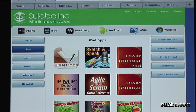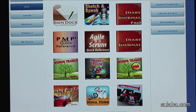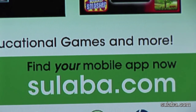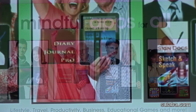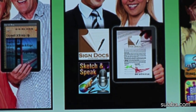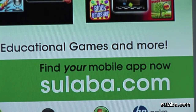You can download Sulaba Inc.'s SignDocs best-selling electronic signature iPad app at iTunes today. For more details, please visit sulaba.com. Sulaba Inc. is a true leader in mindful apps for various mobile platforms, delivering valuable apps for kids and professionals in popular categories like educational games, business productivity and lifestyle. Thanks for watching this video — have a wonderful day and let's go green.